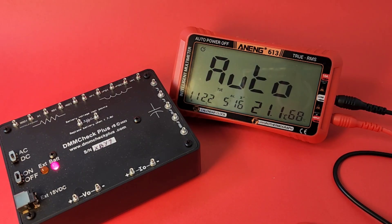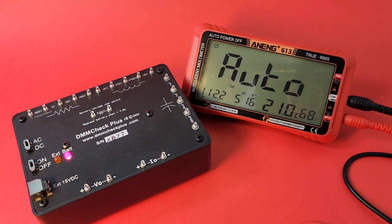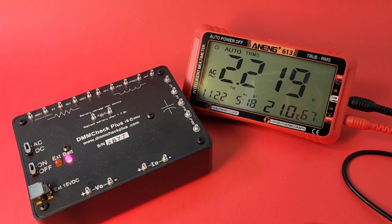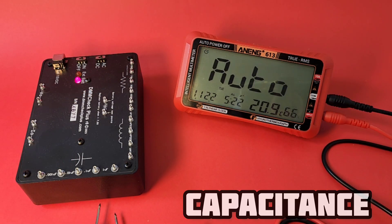Now looking at AC volts, since this is True RMS. Let's put it into AC mode. The DMM Check Plus outputs a 5V RMS signal at plus or minus 0.1%. We want 5 volts and there we go — definitely True RMS. So far in auto mode it's been reliable. Auto mode detecting the difference between AC, DC, resistance, and voltage is really handy.